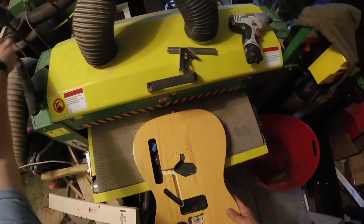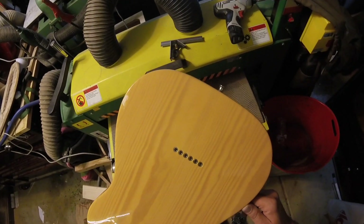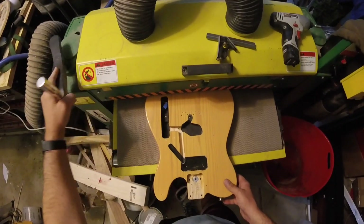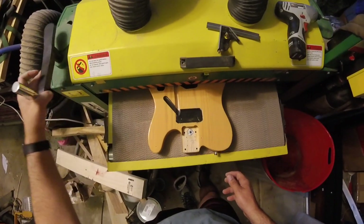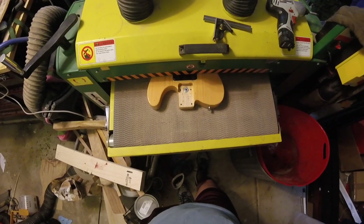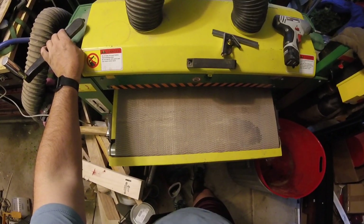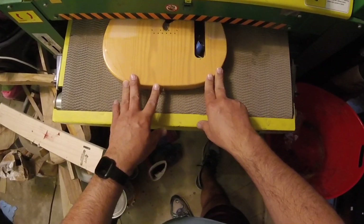We'll then take this over to the drum sander and take off that top. Moving forward I think what I'll do is get some really aggressive grit sandpaper, sand that off first, and then take it over to the drum sander to flatten it out. After three passes I ruined that sanding belt — these belts are about fifteen bucks a pop, and that was just a little bit too expensive for me. So that's the first pass — push it through for the second pass.